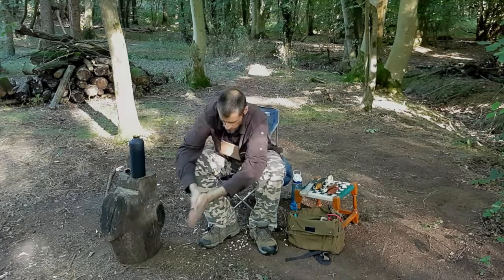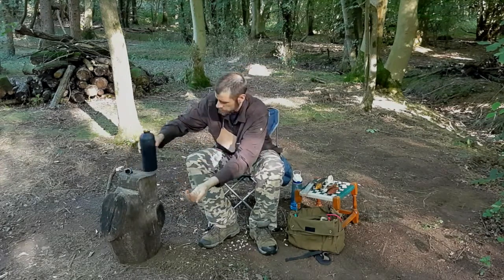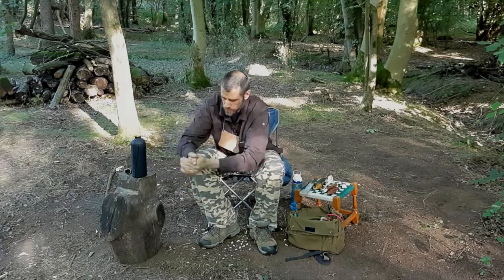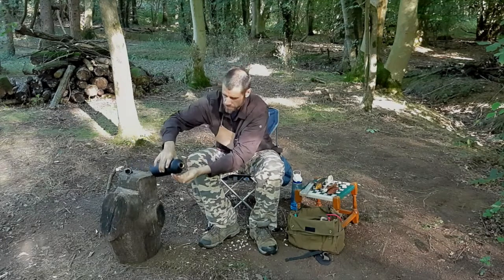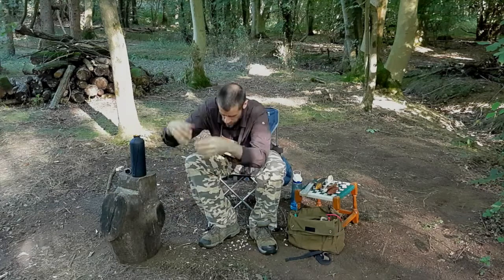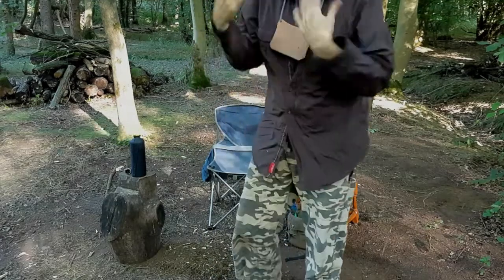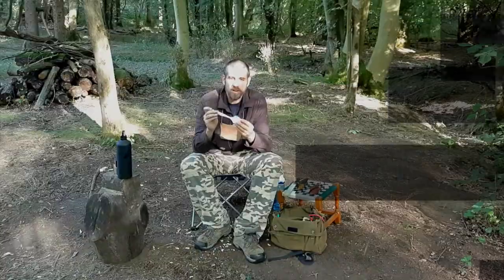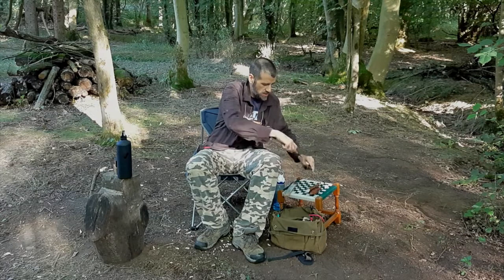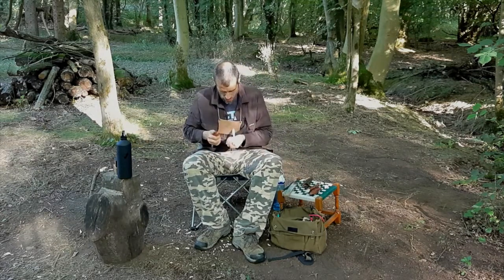Here we go. Dry these off a bit, then we can carry on. My hands are all nice and clean now, so I'm not going to transfer any dirt from my hands onto these nice clean finished cuts. So the handle's pretty much cleaned up — I'm just going to go about sorting out the back of the bowl now.